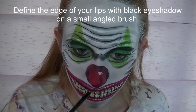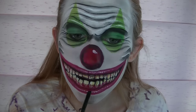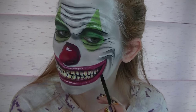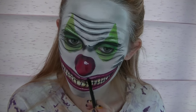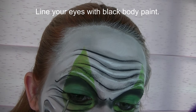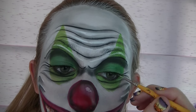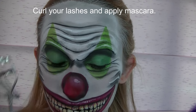I'm going to be defining the edge of my lips with black eyeshadow and a thin angled brush. I don't want to use black body paint to make a really harsh line — we don't want anything too harsh — but just this little bit of eyeshadow is going to make the lips stand out from the white background without making it look outlined. Also darken around the bottom of your teeth to separate the gums from the lips. Then I'm going to brighten the highlight on the nose with some white eyeshadow, apply very thin eyeliner, curl your lashes, and apply some mascara.